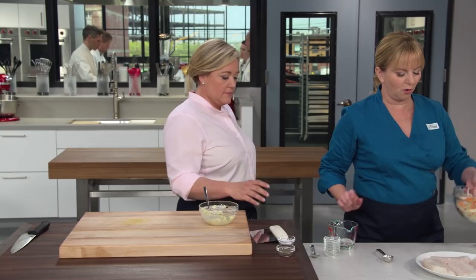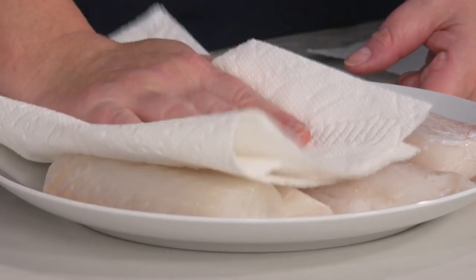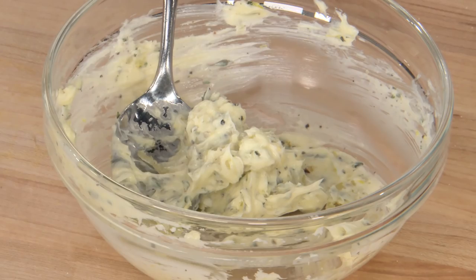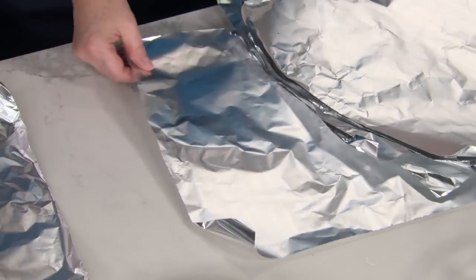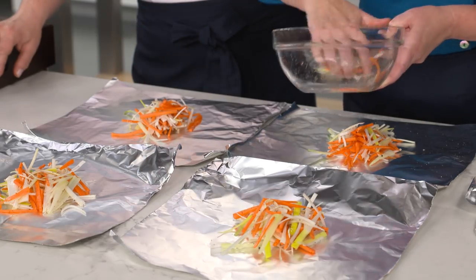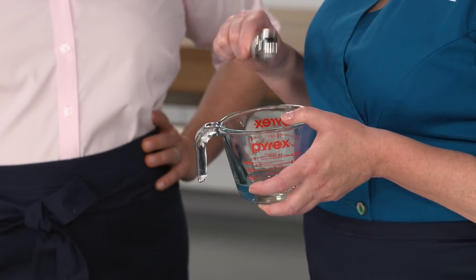Pat the fish dry with paper towels — they really have a lot of moisture inside and we don't want any excess. Season with more salt and pepper. Now it's origami time. We are going to make four packets using 12-inch squares of aluminum foil. Divide the vegetables amongst the four packets, building all four at a time so it's even. This is just dry vermouth — add a tablespoon on top of each portion of vegetables. It's going to create a little bit of steam, plus it has a beautiful herbal flavor that will help make a great sauce. You could also use white wine.